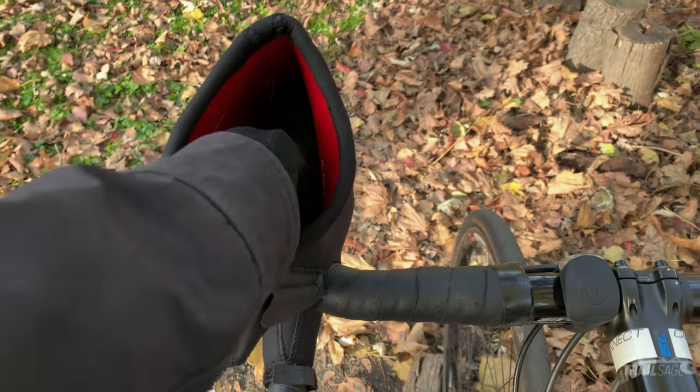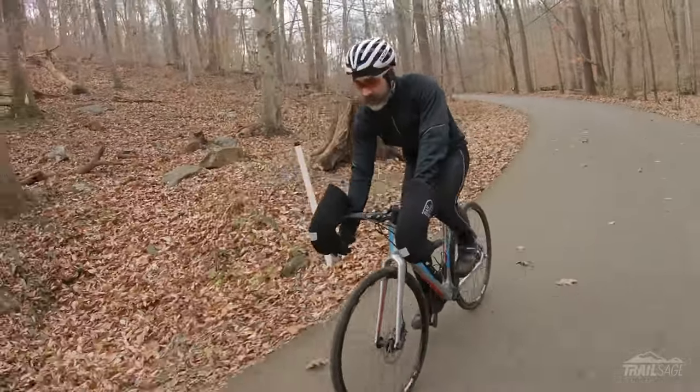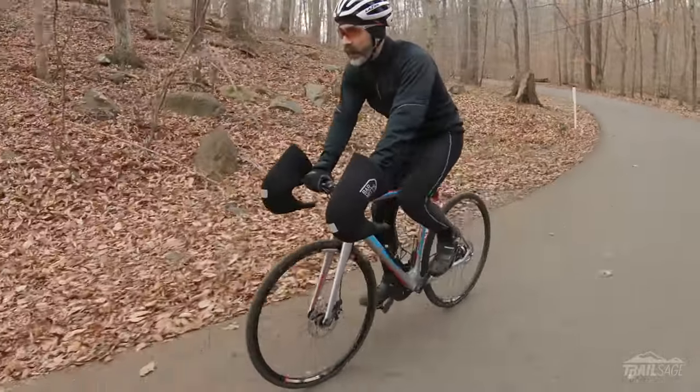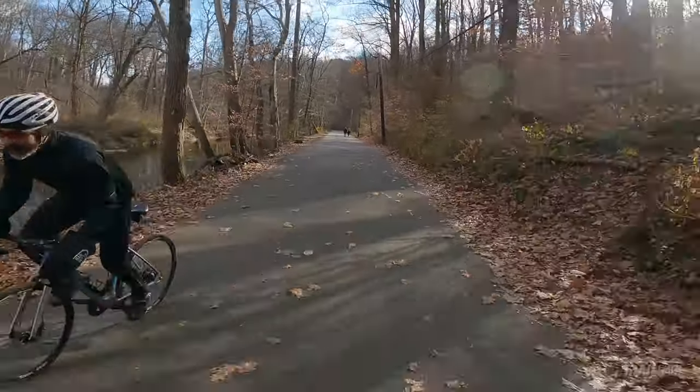Speaking of gloves, you'll probably want to do some experimenting to see which ones work best for you, but I find the mitts are so effective that a simple pair of fall gloves works best for me. The large opening makes it easy to slide your hand in and out, and the thick sidewalls of the fabric means it doesn't lose its shape when your hands aren't in it. Whether you like to sit and spin or stand up on the pedals, these mitts never seem to get in the way or hinder any movements.